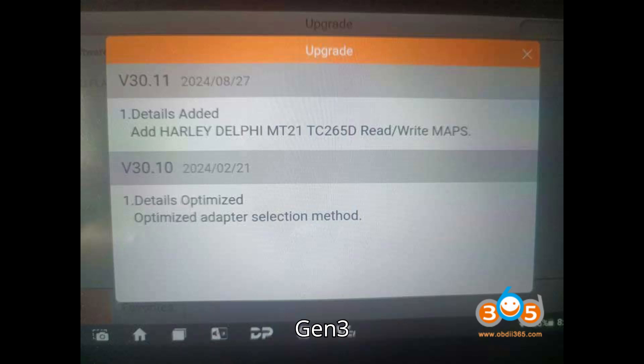Toyota/Lexus Gen 3: R7F701202 / R7F701216 — P5 UDS LC300 / LX500D 3.3TD — P5 UDS F33A FDV / R7F701216 — LC300 / LX500D 3.3TD MCU #2 — P5 UDS F33A FDV.